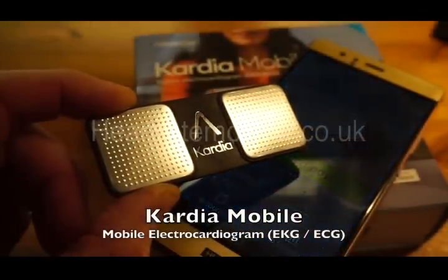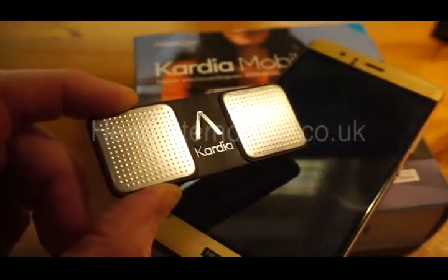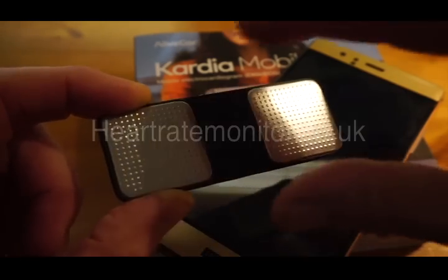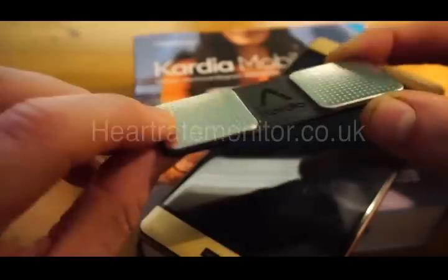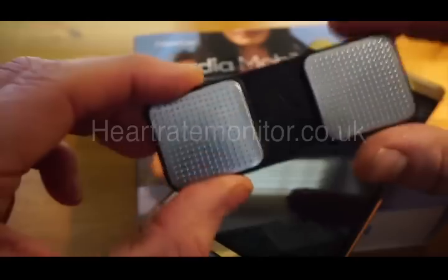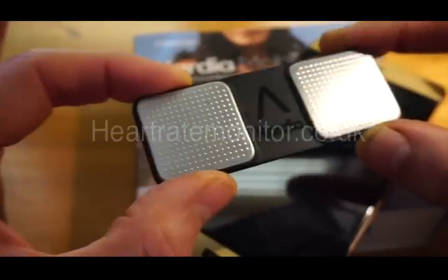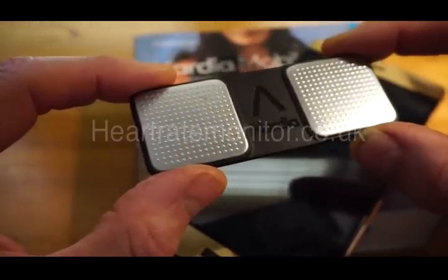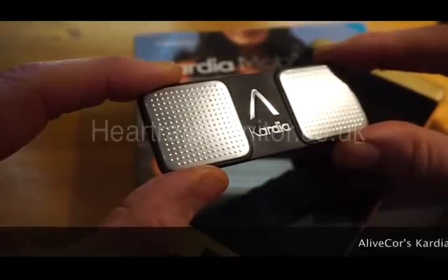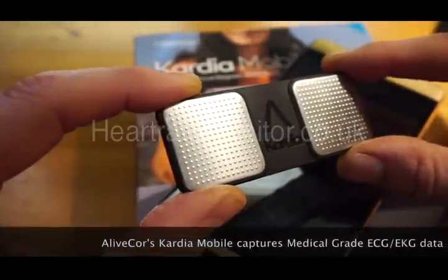Hi, this is Tristan from heartratemonitor.co.uk and this is a very short video review of the Cardia Mobile. The Cardia Mobile is this innovative slimline product here which is, believe it or not, an ECG — or in America, an EKG — sensor.